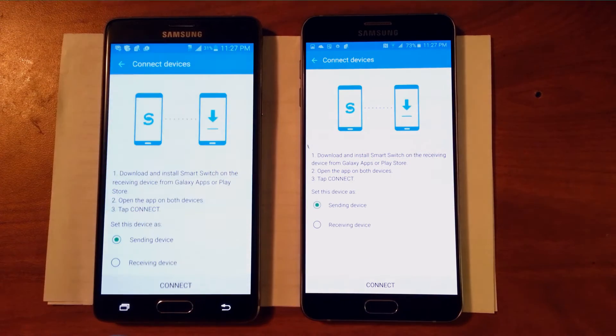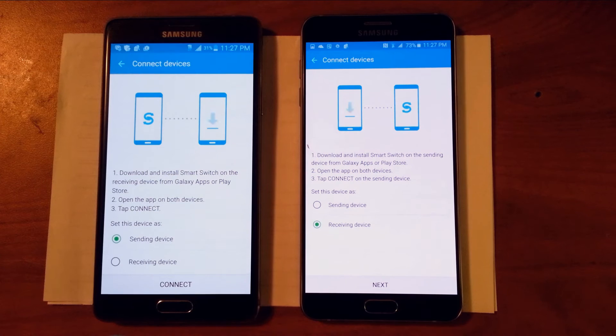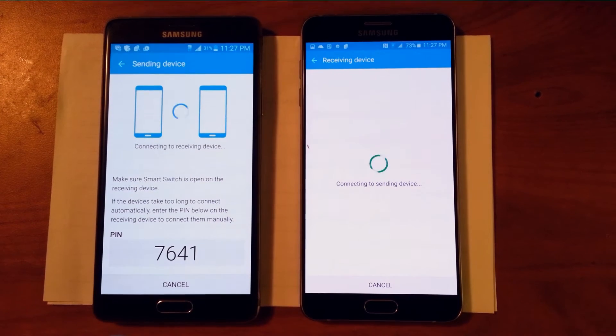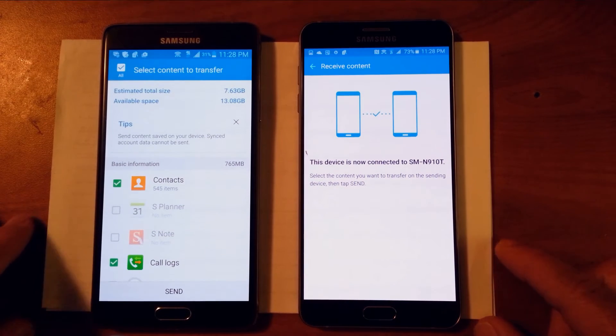The Note 4 is going to be the sending device and the Note 5 is going to be the receiving device. Let's hit Connect and Next. It's going to be a little while until they connect, and then once they're connected you're going to see all the different information on the left side that you want to transfer.